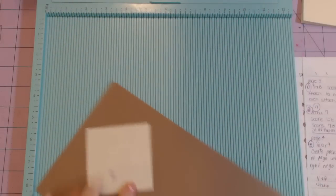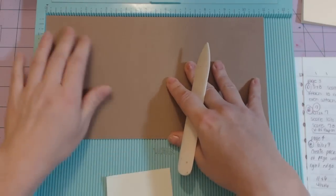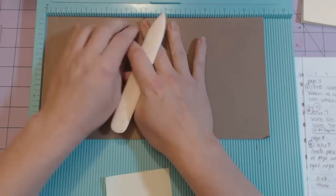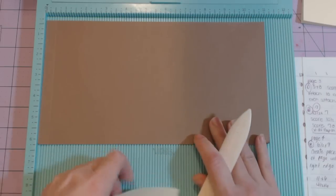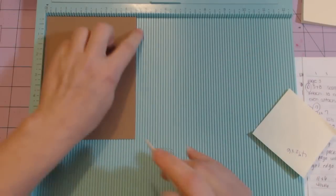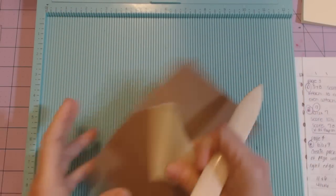Eleven by six: put it in so the eleven-inch side is at the top and score at half an inch and then at five and a quarter. The four and a half by six: put it in so the four and a half inch side is at the top and score at half an inch.